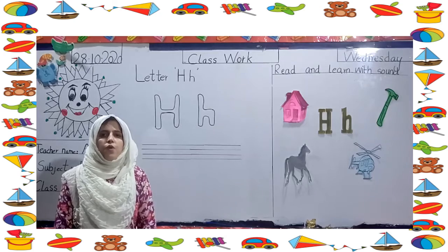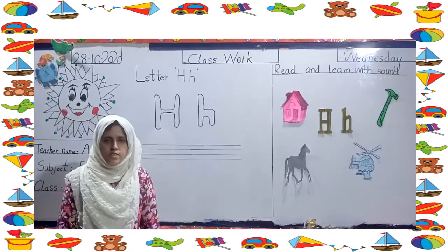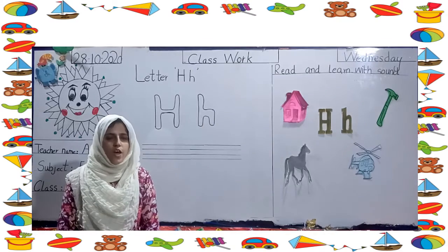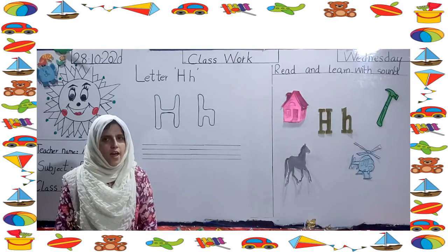Welcome to SPSU Online Classes. Now we have to do the work of English, and now we have done the letter H.